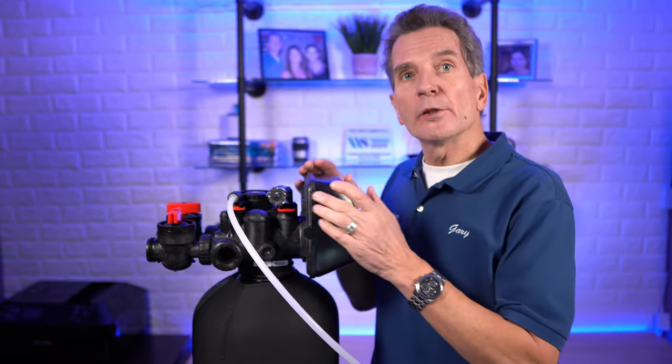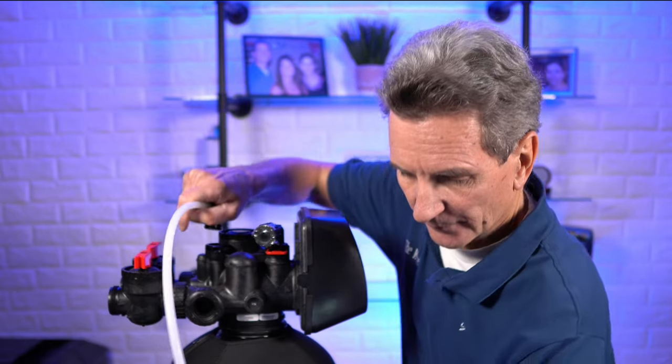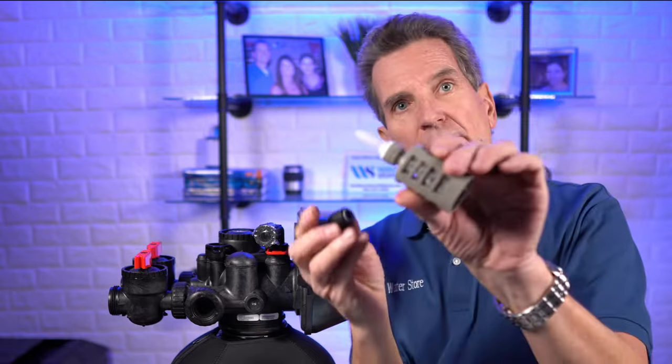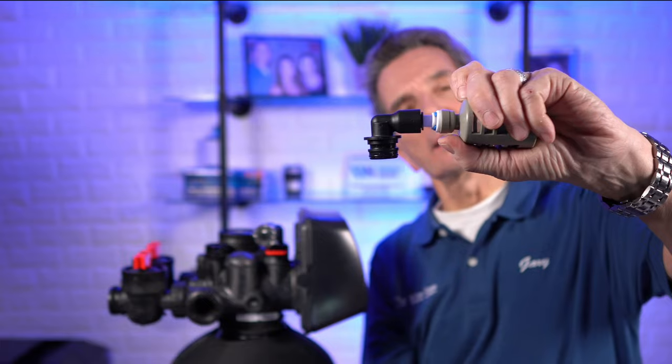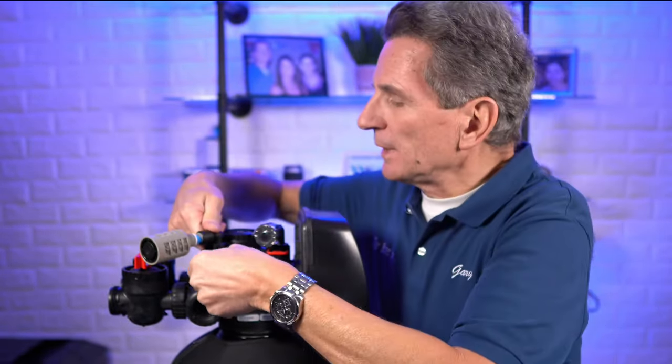Once you've sucked all the bleach into the tank, bypass the unit and let it sit in there for half an hour. While you're letting the bleach sit inside the media tank, you can put the fittings back together again. Push in the tubing, pull back on the fitting, and then pull the tubing out. Then push the air draw fitting back in — you'll feel some resistance but keep going because it snaps right in there. Put the E-clip back in.